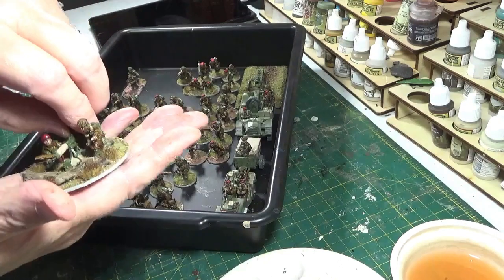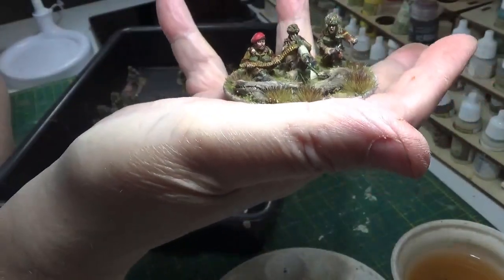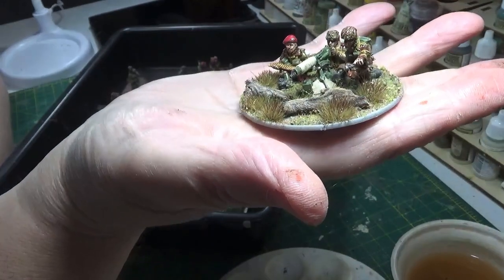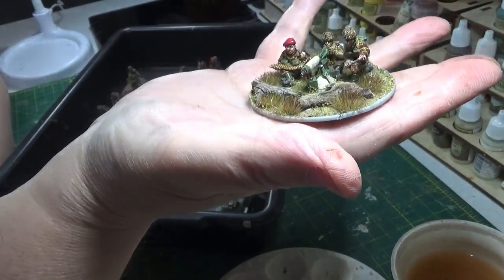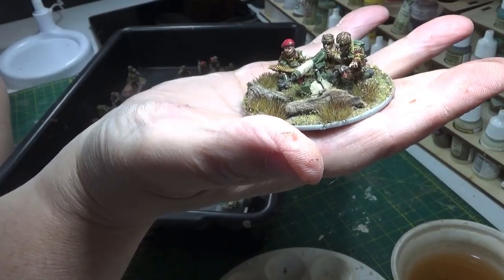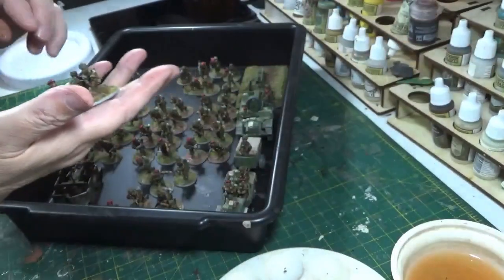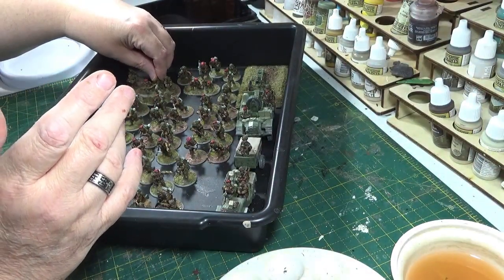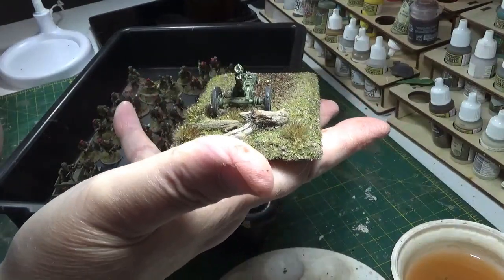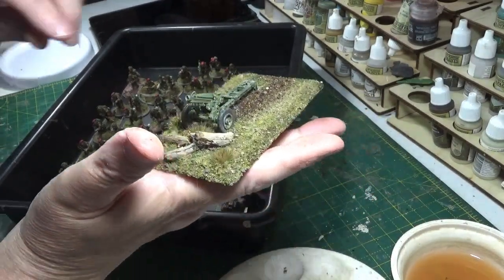I'll show you one or two - I'll pick the machine gun one first. The Vickers is set up out in the open near some tree stubs and branches that have fallen. I thought I'd have that one like that because in the other platoon I've put that one very much in the cityscape, so I've got a bit of variety. The Howitzer I've left pretty much as it is, just putting one or two tufts on it to keep it fairly simple, letting the scenery around it speak for it.